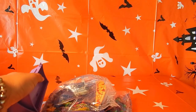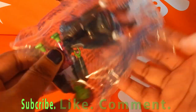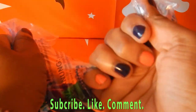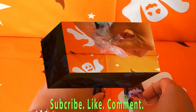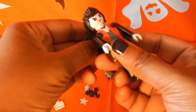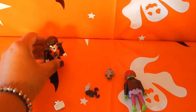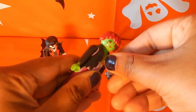Alright, so let's just take the instructions and start to build this. I'll start just opening them up first. Here's this little vampire guy.